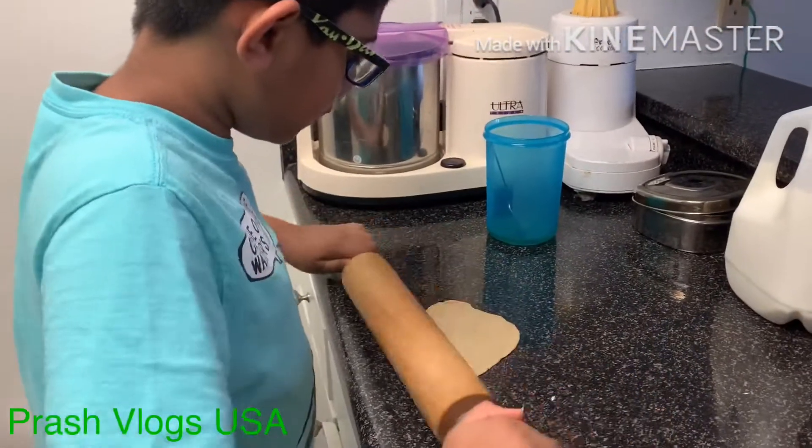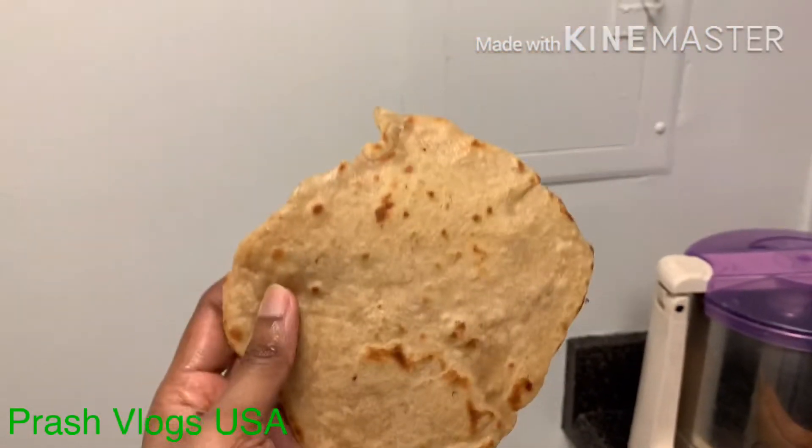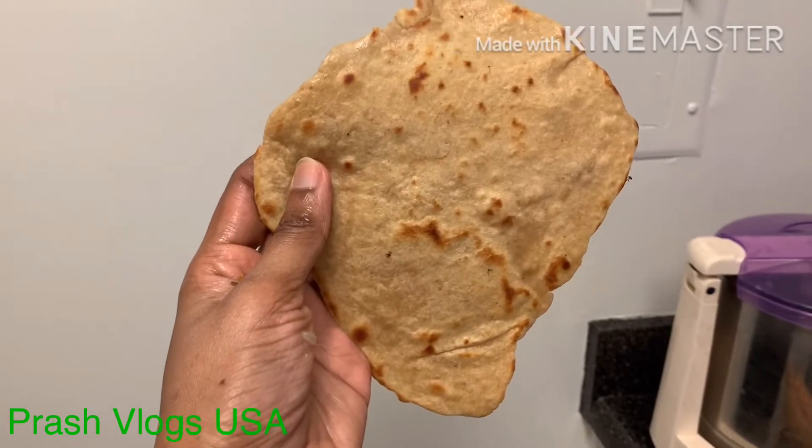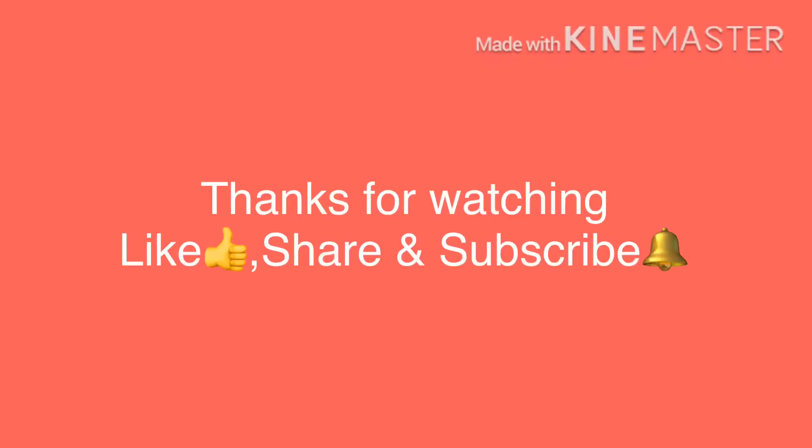If you like this video, please like and share it with my friends. Please click the bell button and subscribe so that my videos will be on the notification. Thanks for watching my channel and see you soon in another vlog. Take care. Bye!